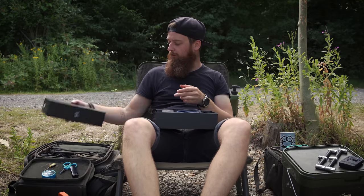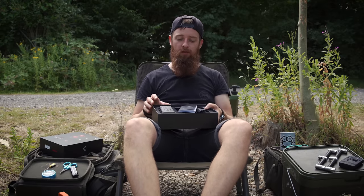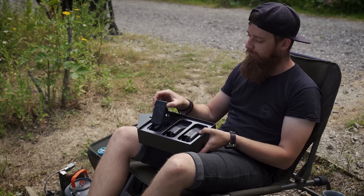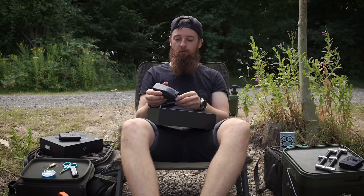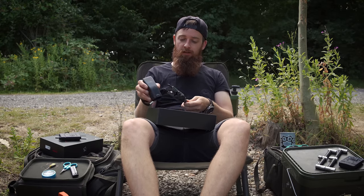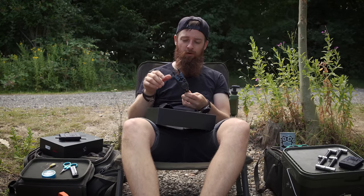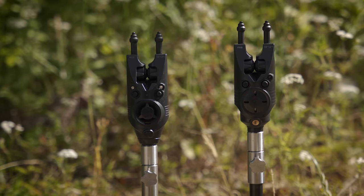This is the two-rod presentation set. A little bit later I'll come onto the different options because there are a few in terms of how you can actually buy these. But in the box you get your user guide, your receiver, and then your two alarms. These alarms come with hard cases so you don't have to buy them separately, which is a nice little feature. You've got your snaggers built in - you can unscrew them if you want to but I can't see why you'd ever want to. They look very very similar to the R3s.